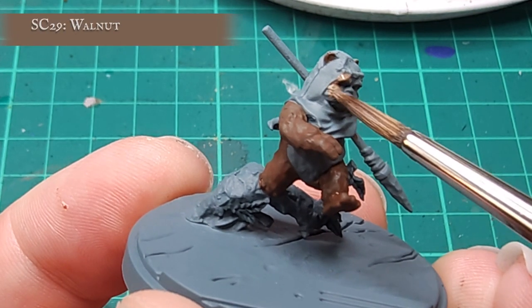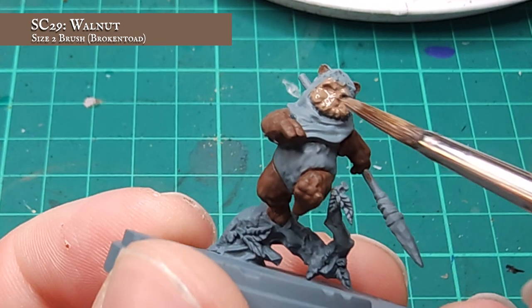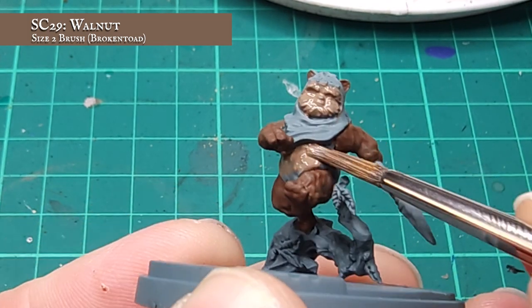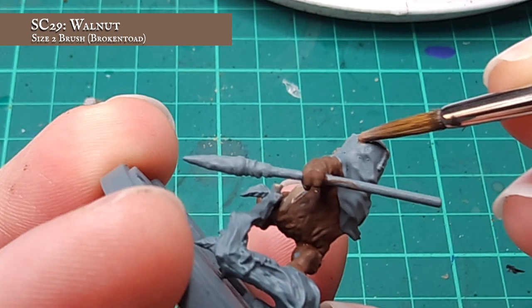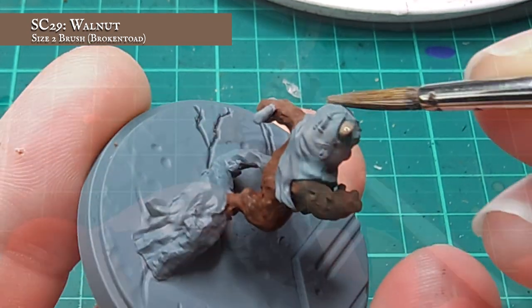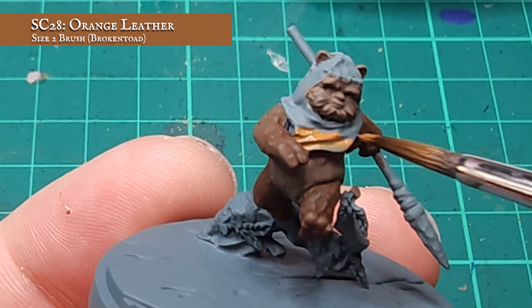For a soft fluffy belly and face, I want a lighter tone which will complement the richness of the fur I've already put in place. For this, I'm going to be using Walnut as my base paint and just apply this in a few thinned down layers over the remaining parts of the body. I'm only going to be applying a few base coats at this stage, mainly just covering the three main areas on Wicket as they stand, and I'm going to finish off my base coat stage by giving the hood a thorough coat using Orange Leather.